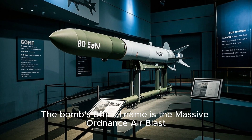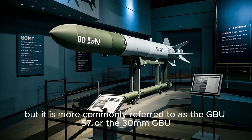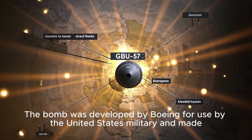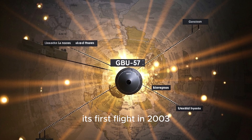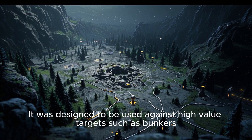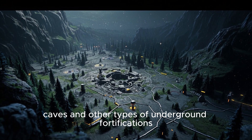The bomb's official name is the Massive Ordnance Air Blast, but it is more commonly referred to as the GBU-57 or the 30mm GBU. The bomb was developed by Boeing for use by the United States Military, and made its first flight in 2003. It was designed to be used against high-valued targets such as bunkers, caves, and other types of underground fortification.